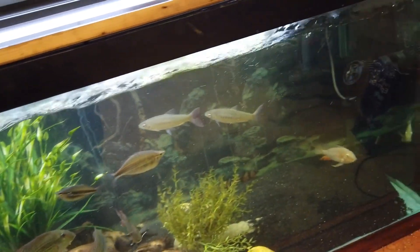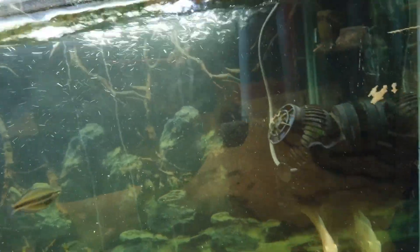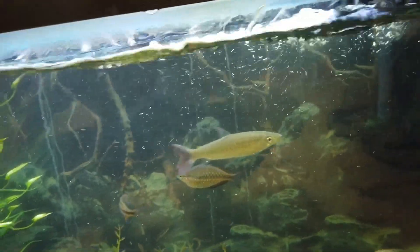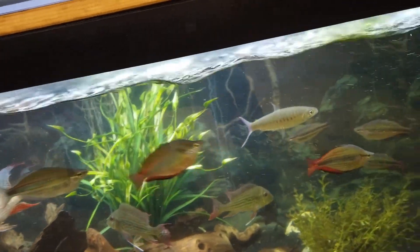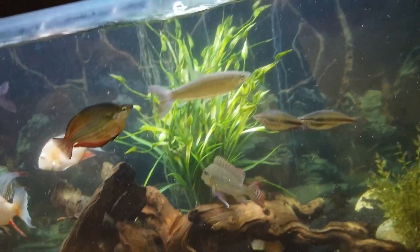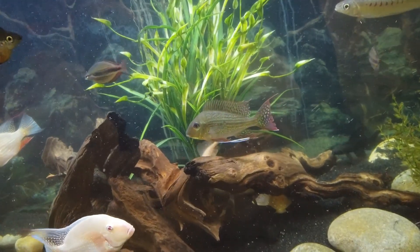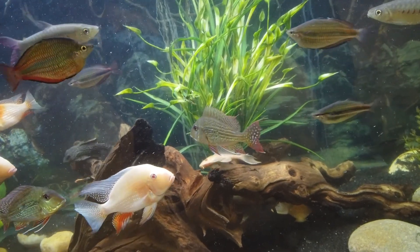Down here, same thing — you can see the water line, and I did not submerge those output spouts underneath, so I make sure I've got a lot of water movement. I prefer well oxygenated tanks. You can see the pink tail chalceas are colored up real good, the rainbow fish are colored up real good, the Geophagus surinamensis are always colored up — it's almost time to put them in the big tank with the other guys, but I'll let them hang out here a little while longer.